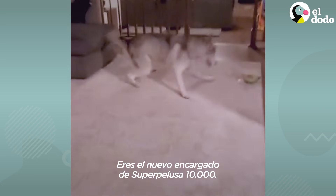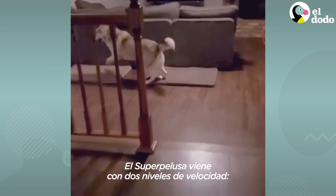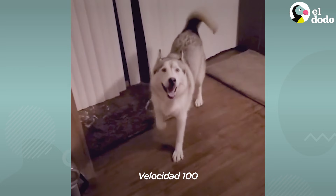Congratulations. You are the proud new owner of a Fluffmaster 10,000. The Fluffmaster comes in two speeds: speed 100 and speed 0.